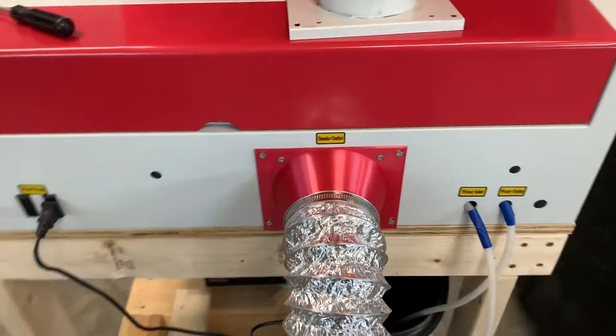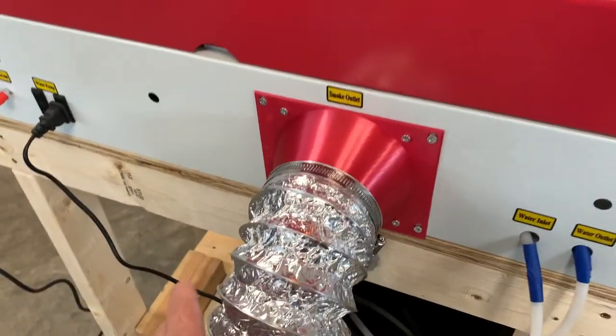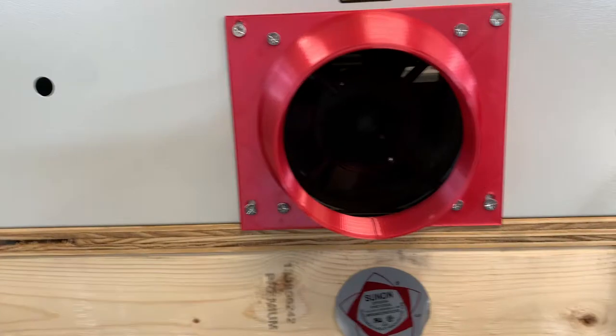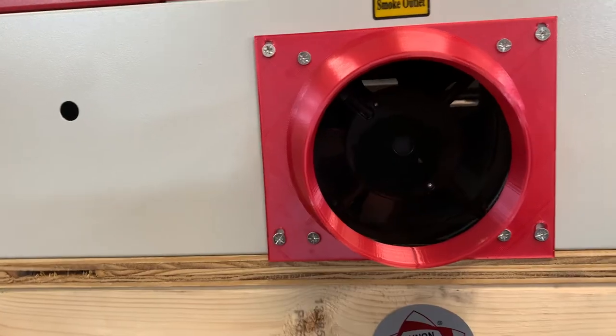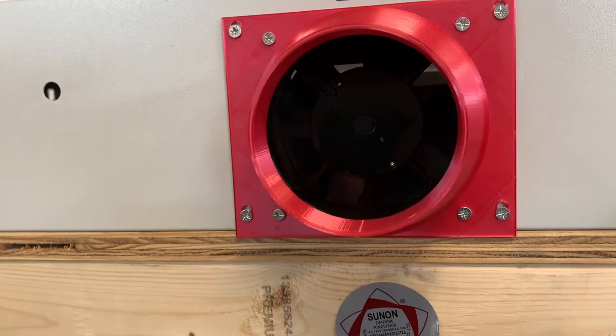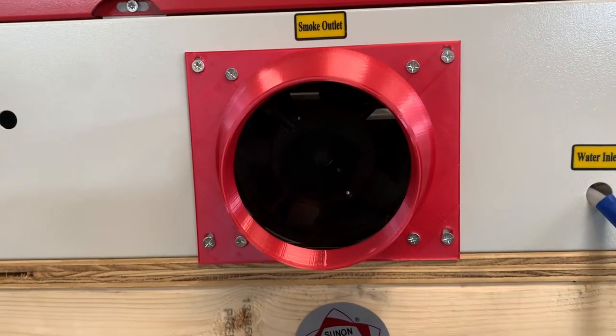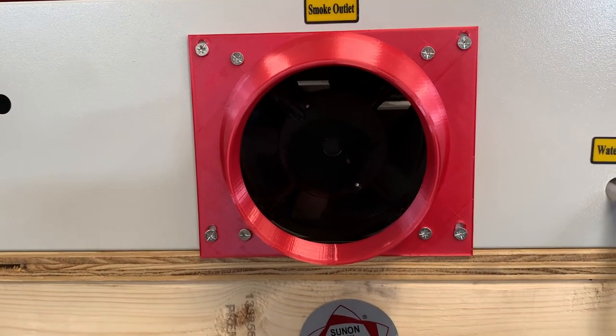Well, here it is installed. It fits perfect. The fan is not restricted like it was before, so maybe it'll work a lot better. I'll get some video of it actually performing.